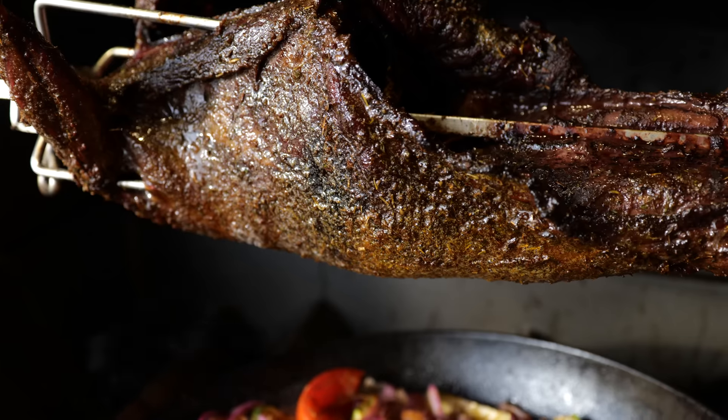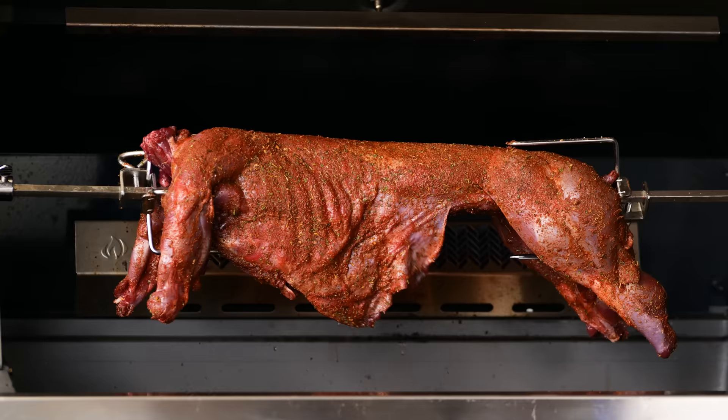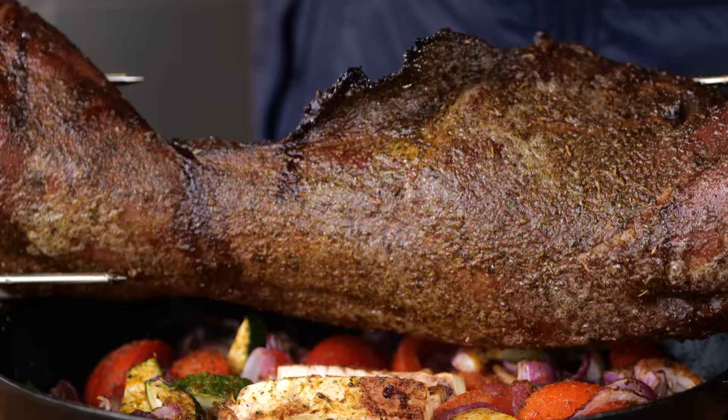Can you guess what is on my grill? And no, it's not my cat. In fact, this is one of the most hunted animals in the whole of Europe. And I'm going to give you my favorite recipe for a tasty and juicy piece of meat.